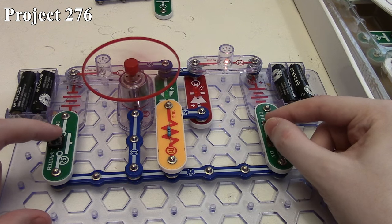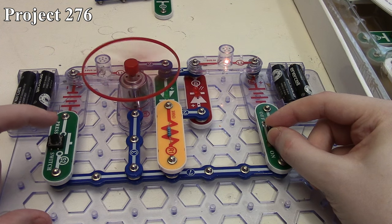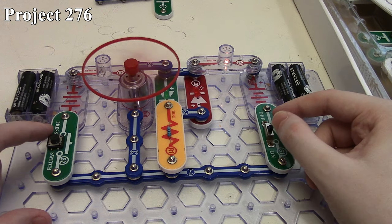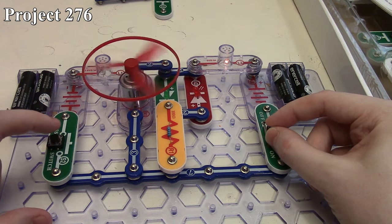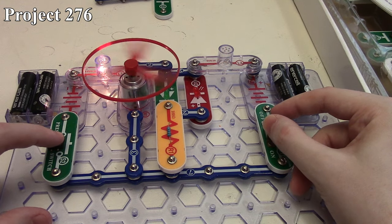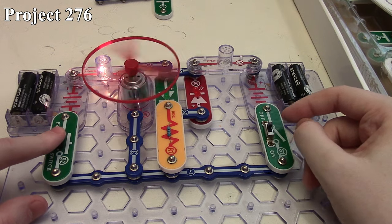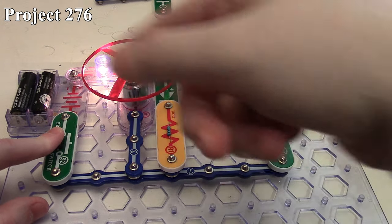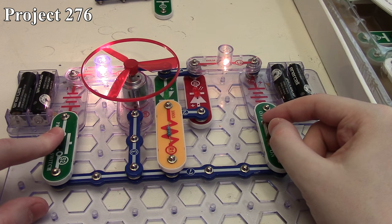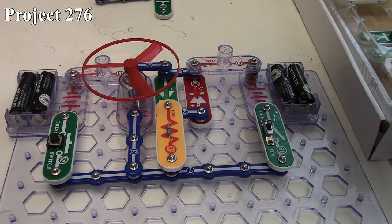You can see the direction of the motor changing when we change polarities. Of course, you can't have these together because otherwise it just flows in a loop and nothing goes through the motor. So that's how Project 276 is.